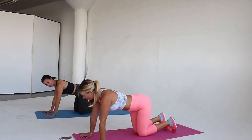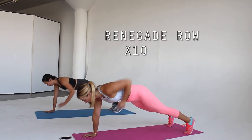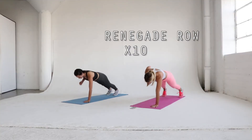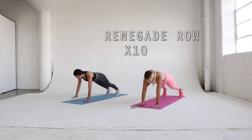Next we move to a renegade row. This is great for your core and upper back. Start in high plank position and row one arm back, keeping your elbow in close to your rib cage. I encourage you to use dumbbells here to add some weight, but for the purpose of these videos we're doing everything equipment free and you're still getting the core work without the weight. Repeat for 10 reps.